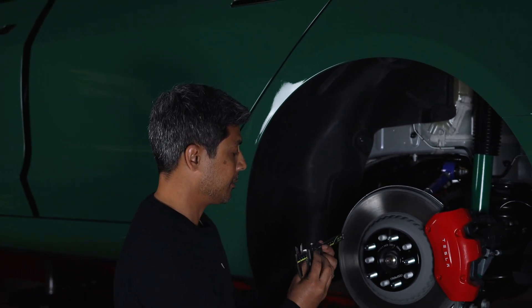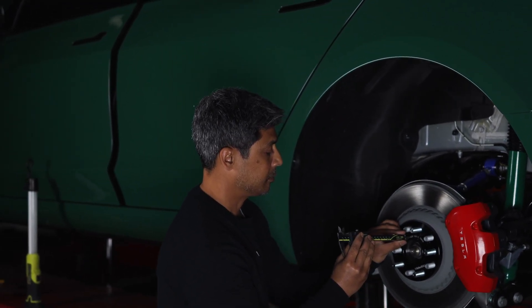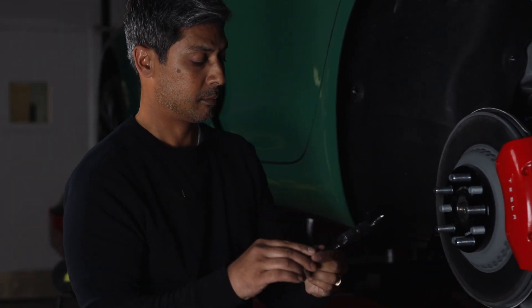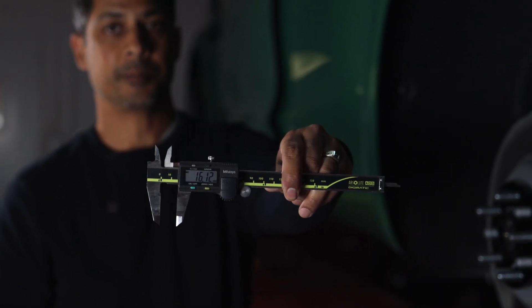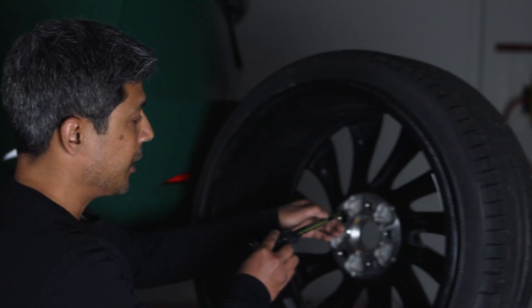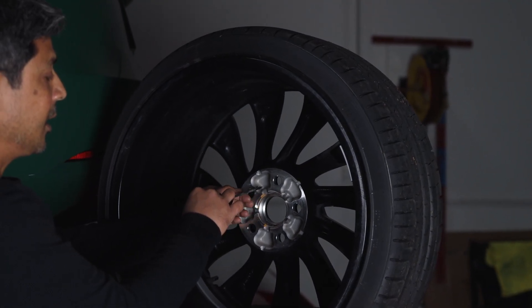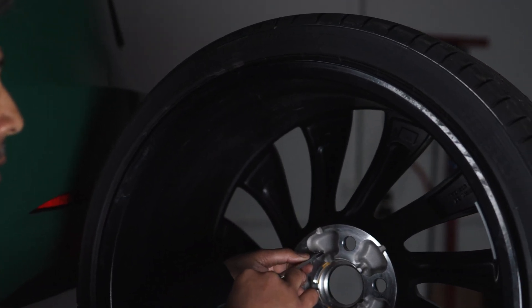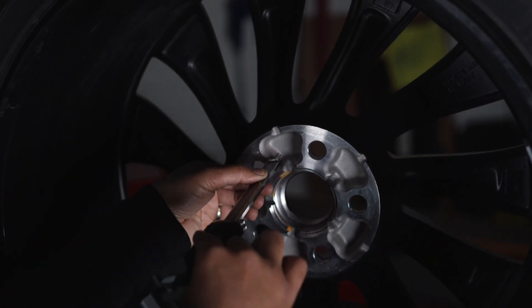So let's demonstrate. You've got 16 millimeters. We're going to take this stud protrusion and measure it inside the cavity in the back of the wheel. You can see there's still some space behind this depth gauge to show that it will not interfere.